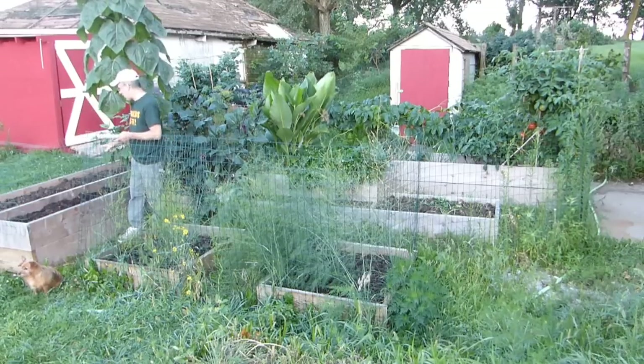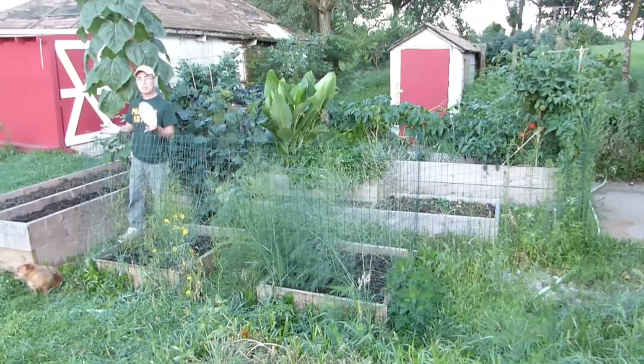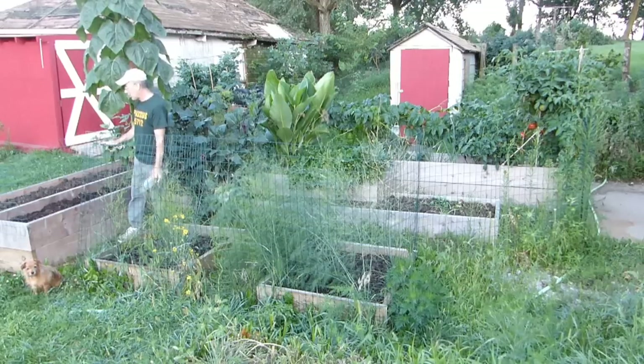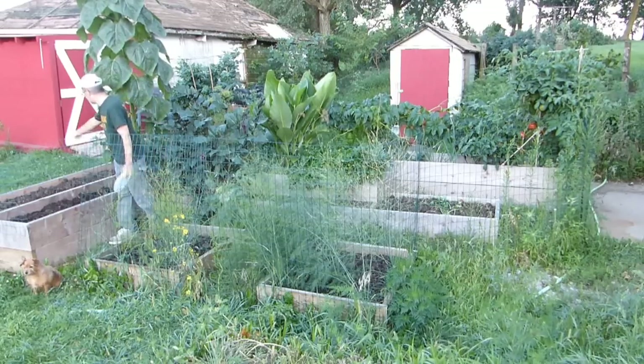I saved that compost from last year until this year, then I put this year's stuff on top of that, so now it's three-quarters full. I didn't fill it all the way because each year I want to make sure I put the best I can. I could just fill it up full of crap if I wanted to, but I want good stuff in here so next year this is going to be really good.